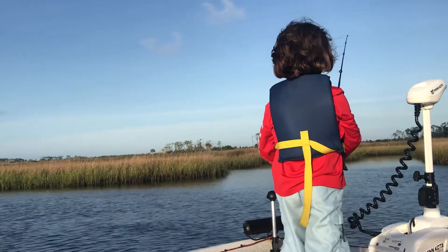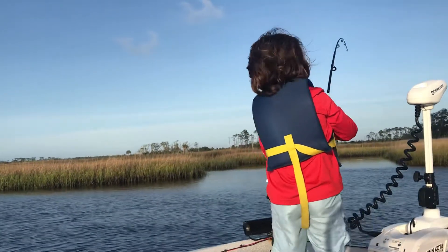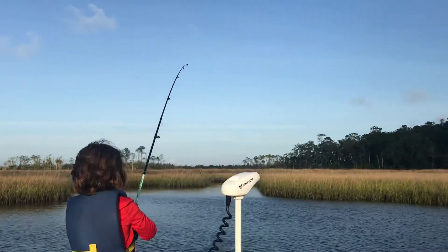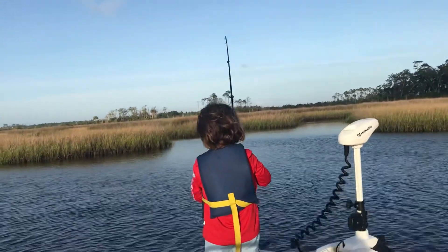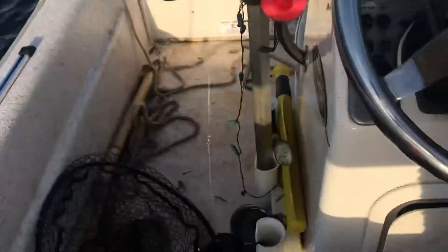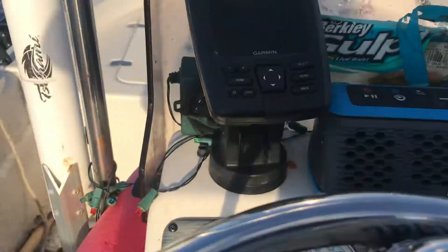We're going to go back to camp. Oh, you got him? Woo-hoo! Fish on again. What'd you get? A little mangrove? What'd you get? Is that a keeper? Finally, I told you.